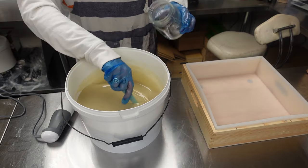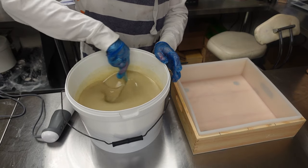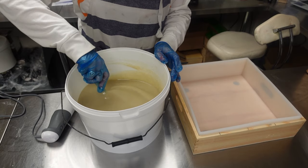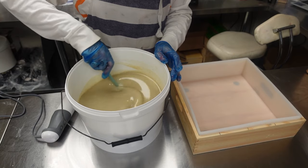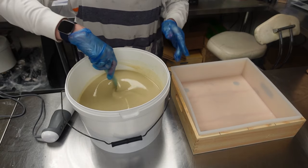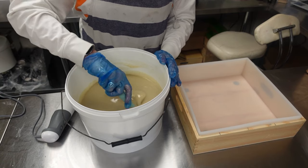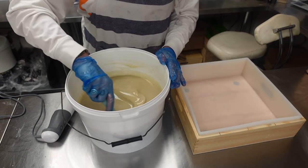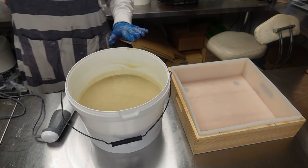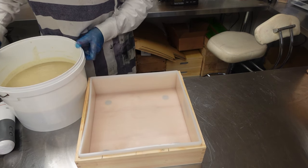I'm just going to stir this and then pour it. On the top of this one — it's your plain bar with the vanilla seeds — we're going to have some black-eyed beans and some black salt. Black-eyed beans for the eye of the dog, the eye of Nanook, and the black salt as protection from the head vampire.